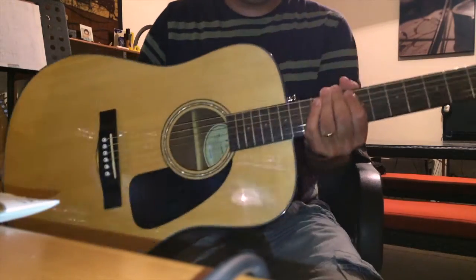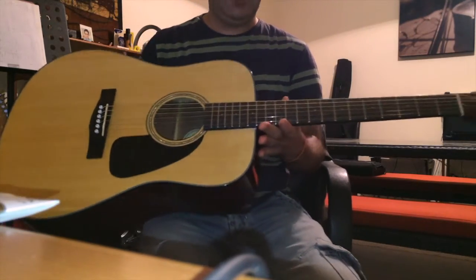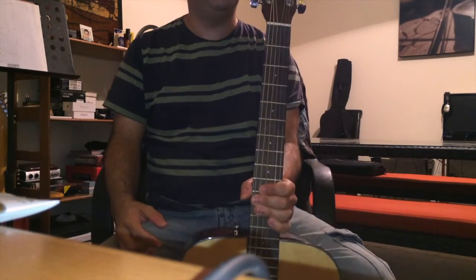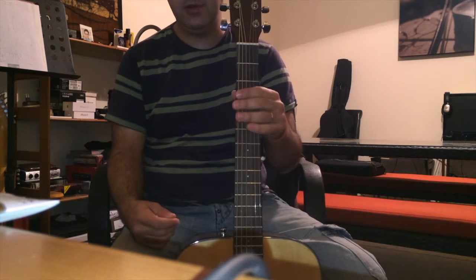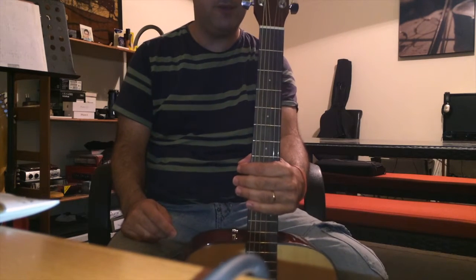Hello guys, so this is a new guitar I bought yesterday. This is a Fender from the Starter Pack, and I have to admit this is a kind of little review. I'm going to record the guitar later on a proper microphone on the DAW, but this is just to tell you how nice this is for the price.